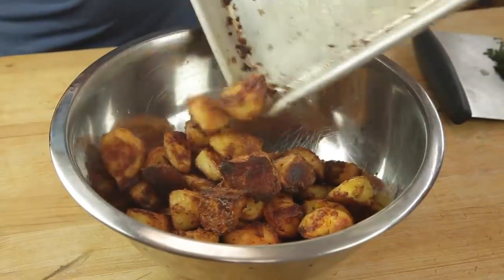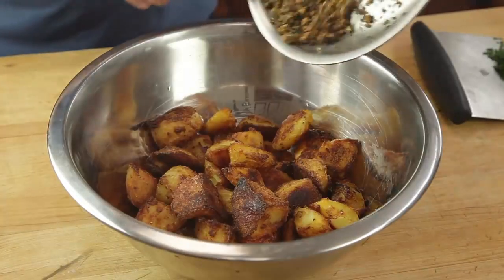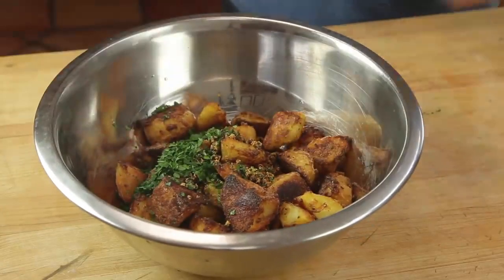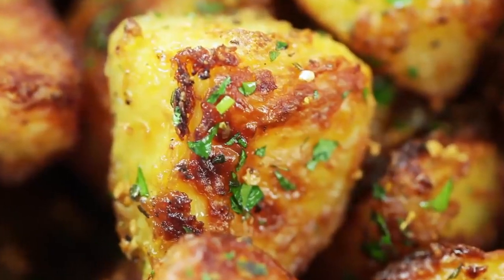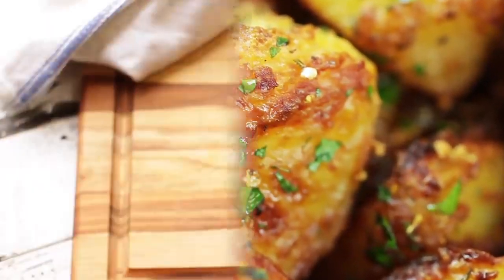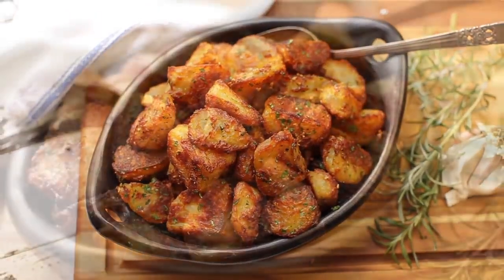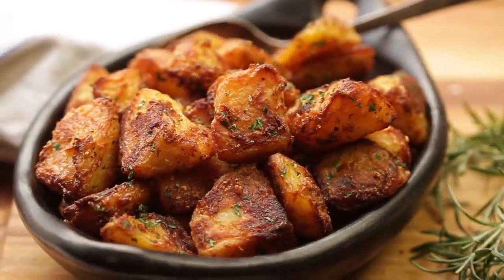Transfer the roasted potatoes to a bowl and add the strained garlic and rosemary along with some freshly chopped parsley. Toss the potatoes thoroughly to coat them in the flavorful mixture and they're ready to serve. Just check out those micro blisters! I promise you, these are going to be the best things ever.